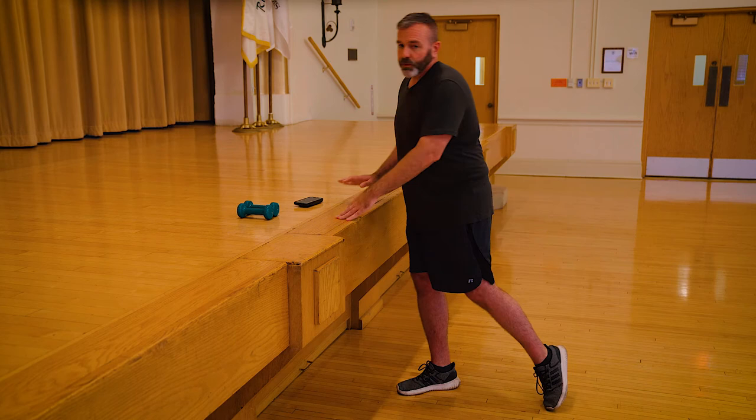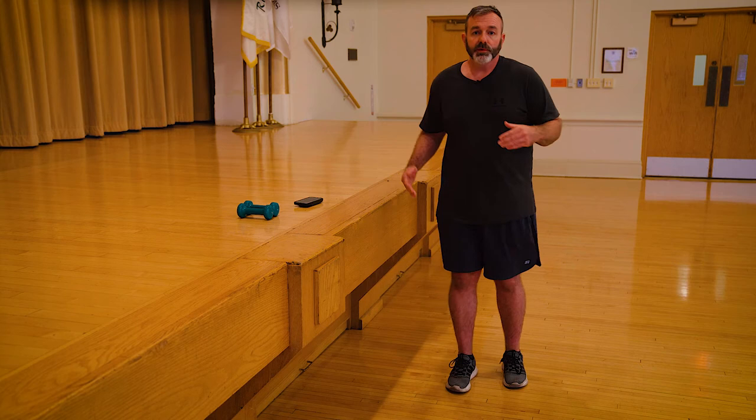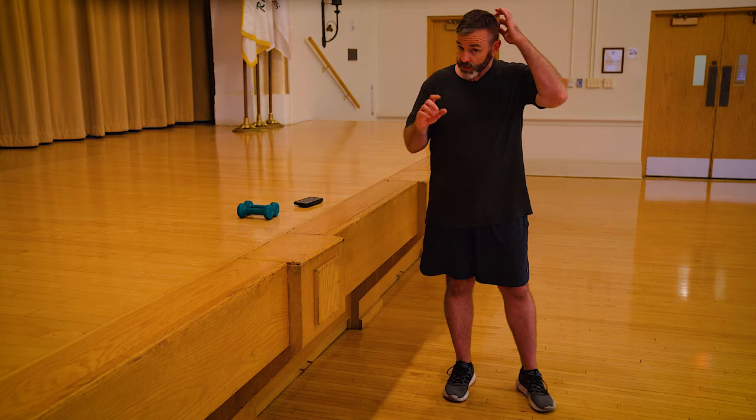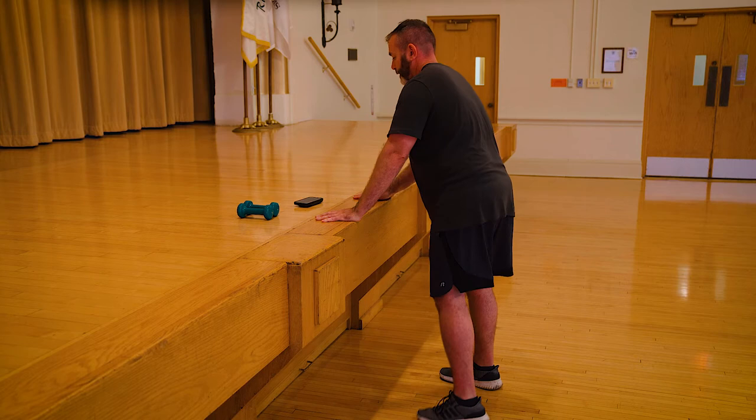Now I want everyone to use their stable surface. We're going to do a lateral lunge — what we warmed up with. That was just to get the hips warmed up and get the internal core temperature elevated. For the exercise, I want you to try to go a little bit deeper. From here, try to get maybe three or four more inches in depth. That's the goal.